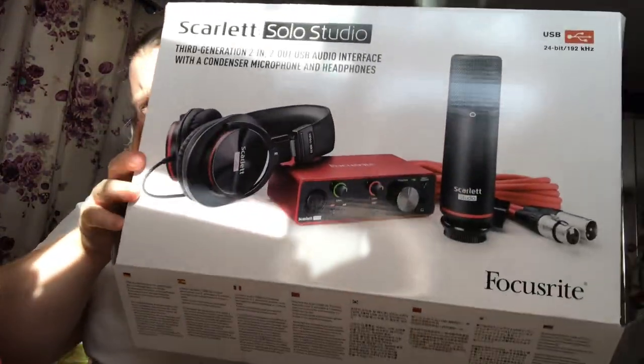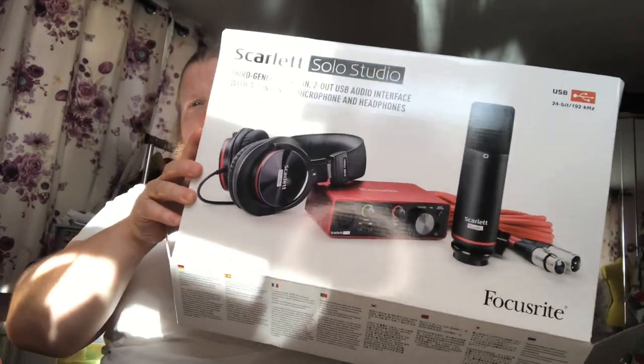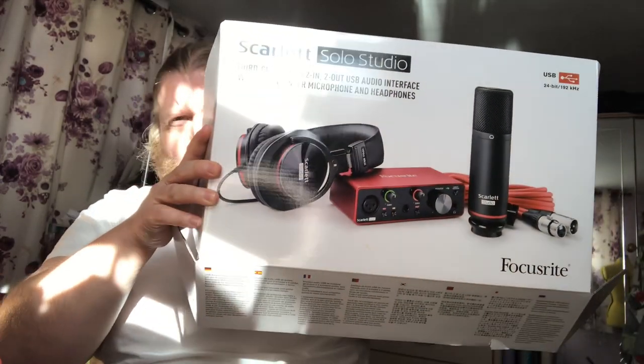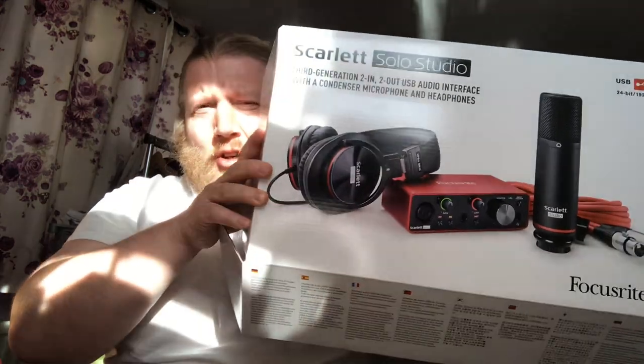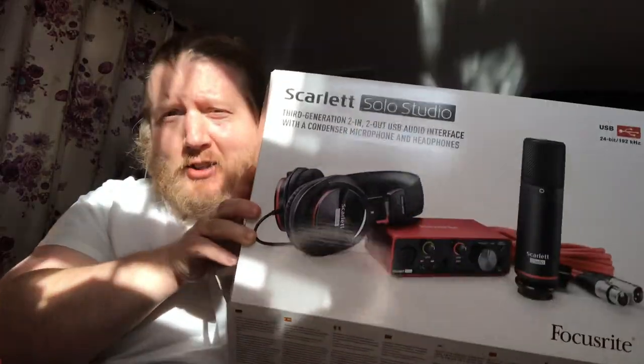Hello, and here we have the unboxing of the Focusrite Scarlett Studio. This is the smaller, more portable model, but it works just fine. This is entry-level stuff — if it's your first interface, this is the one you want. We'll have a look through and see what's inside.